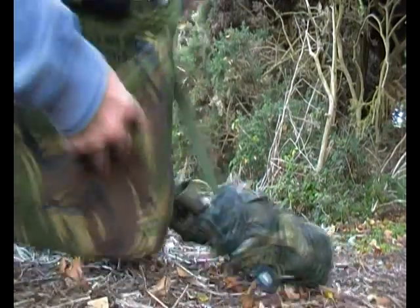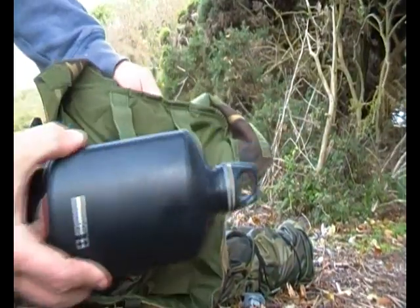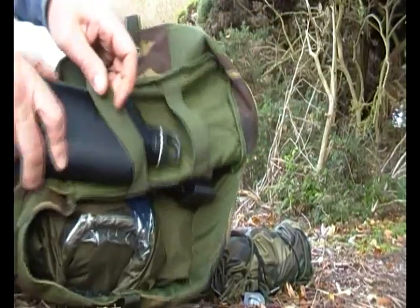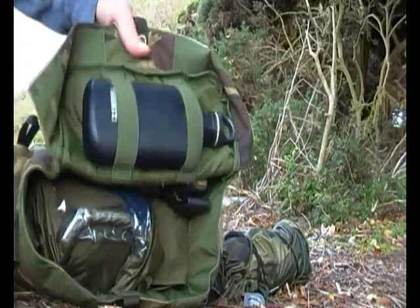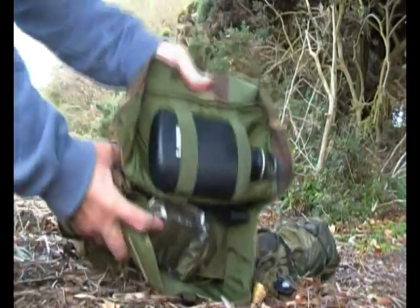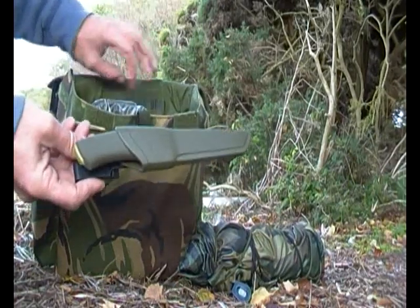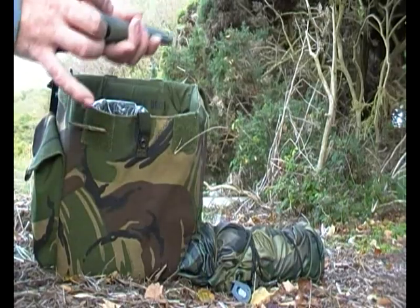Inside I have a SIG bottle that's always got fresh water in it, and that fits nicely in the lid, which is great. I also have my Moray knife — the stainless steel one, which is ideal for the water.